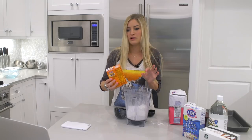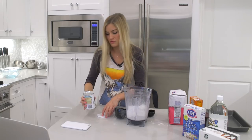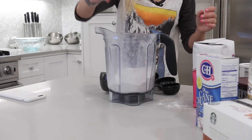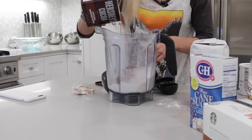One teaspoon — that's the little one. Baking powder, one teaspoon. Yeah, that looks good. One teaspoon of salt.